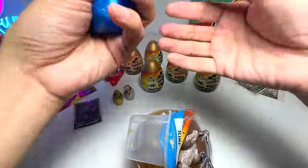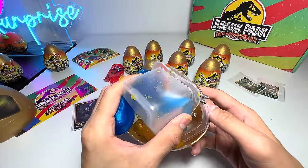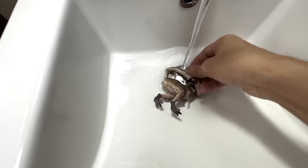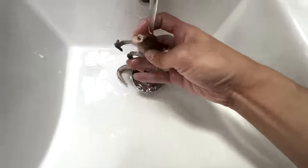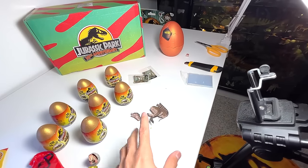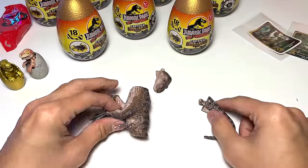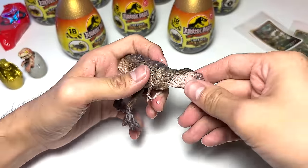Let's head over to the kitchen to clean this up and assemble it together. Now I'm in the bathroom — we're going to rinse this figure so we can assemble them. I'll see you guys in the Dino Dungeon. Let's head back to the Dino Dungeon. Let me place this on the table and assemble the Tyrannosaurus Rex.